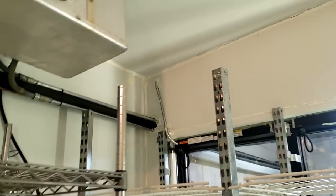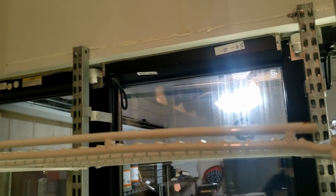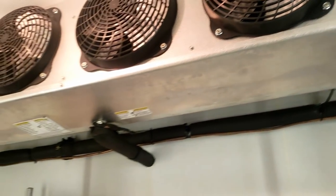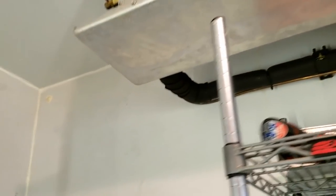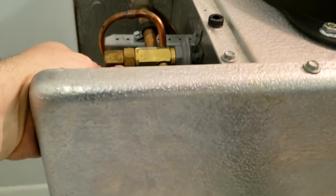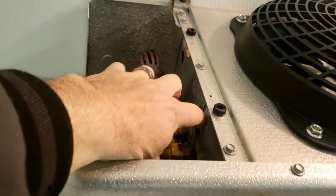The line kind of goes across through that wall there, so we'll follow that over. I have to get some pressure on it and start sniffing. Might as well make sure that it's either R-22 or R-404A — hopefully it's 404.